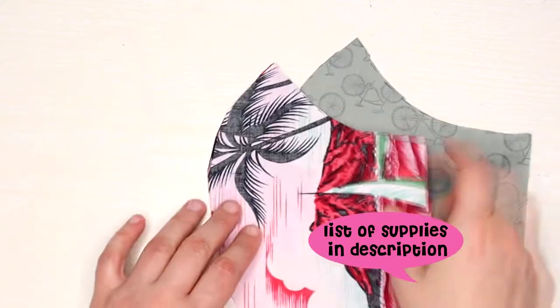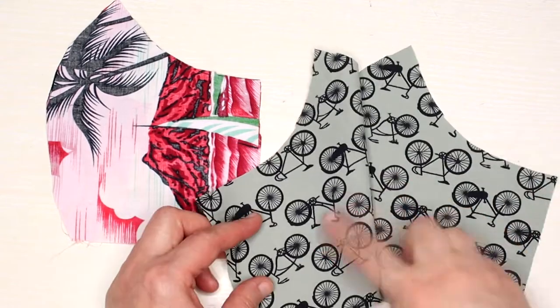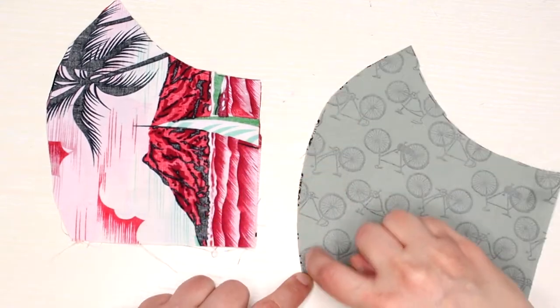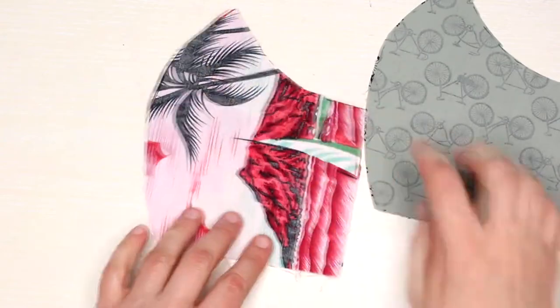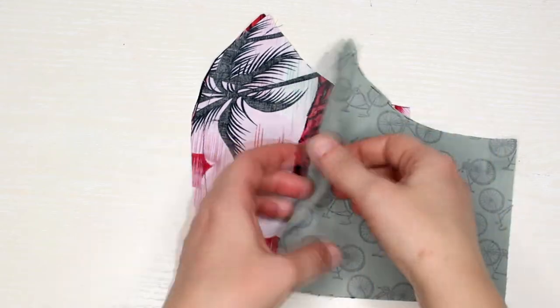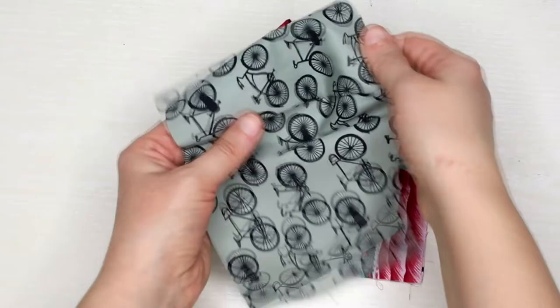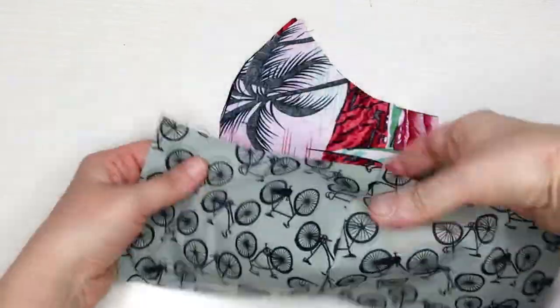First cut out the pattern for the outside and inside of the mask. You'll notice the inside part is shorter than the outside one. Suit the outside pieces and inside pieces together just like this. As you can see the mask is taking the three-dimensional shape already.